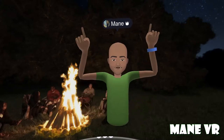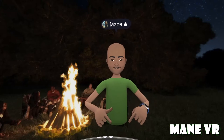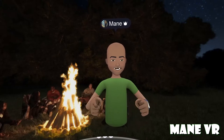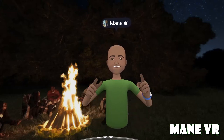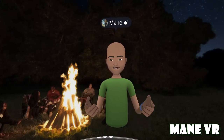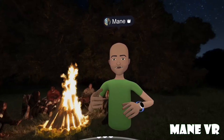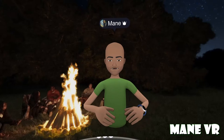Hey everyone, it's your boy May here bringing you another video from me here in VR. What I want to talk about today is haptics, and how you can do certain things to add more haptics in order to enjoy your VR experience as a seated VR gamer.